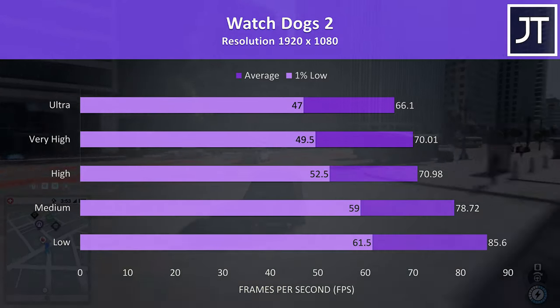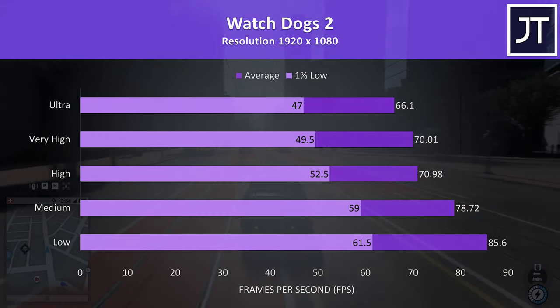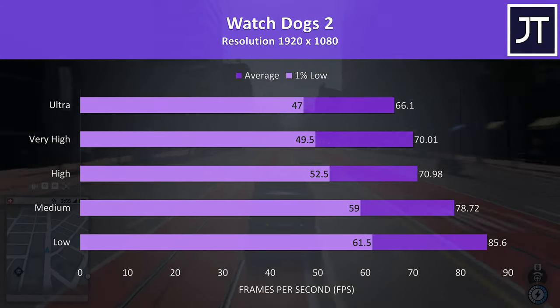Watch Dogs 2 uses a lot of resources, though the results were still pretty good here — with above 60 FPS averages at ultra settings it was playing perfectly fine maxed out.